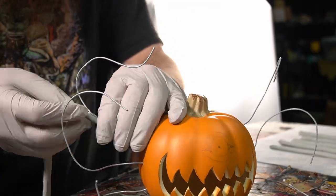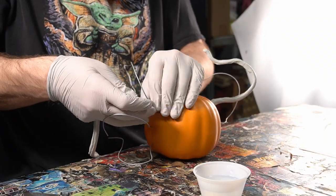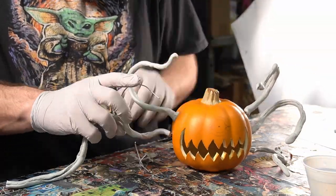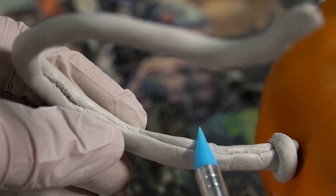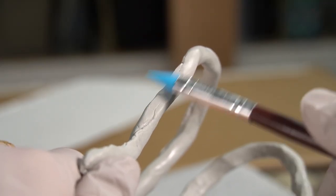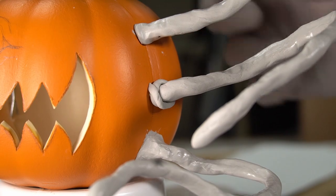With the clay rolled out, I can press it onto the support wire to start bulking up the tentacles. I found that it was easier to first split the clay down the middle and then pinch it along the wire once it was in place. Once all the clay was attached, I used a silicone shaper to close up any seam lines and to smooth out the tentacles. Using some more clay, I filled in any gaps and smoothed out the transition area.